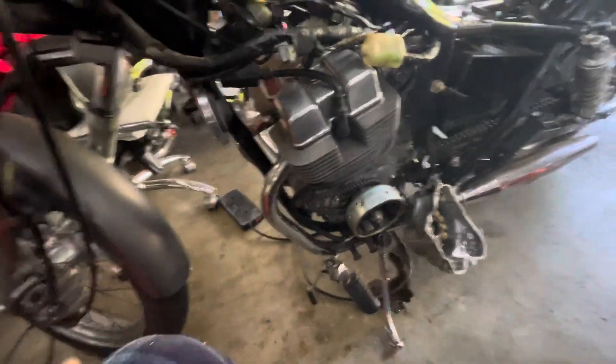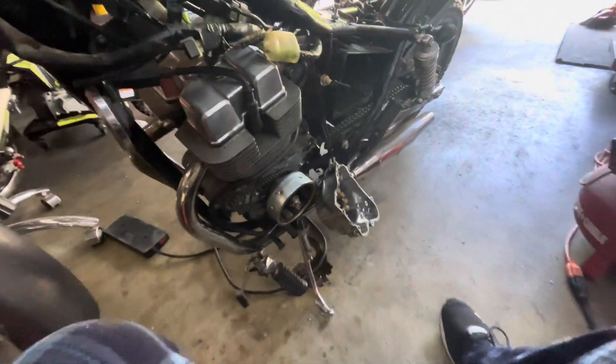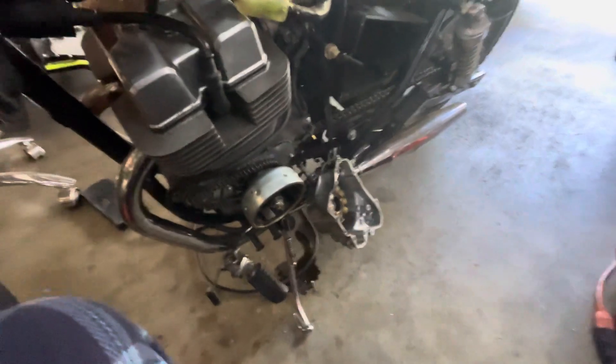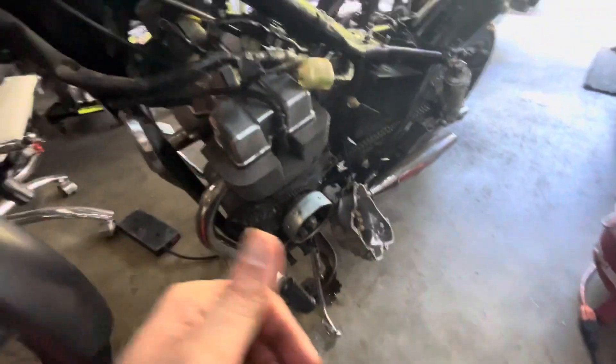Hello everybody and welcome to I Am At Souls Gaming. Another vlog. So my buddy and I have found out that the stator might be the issue here.